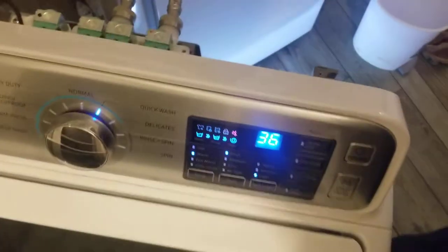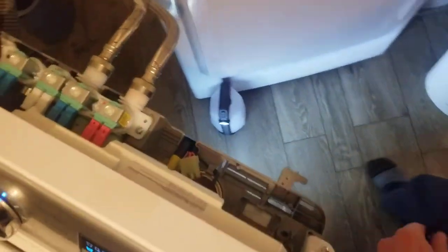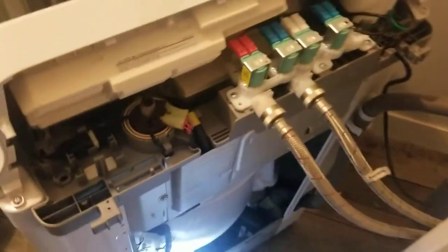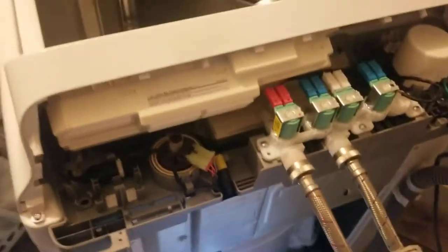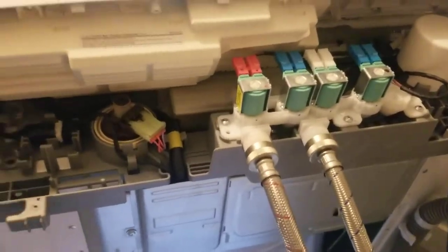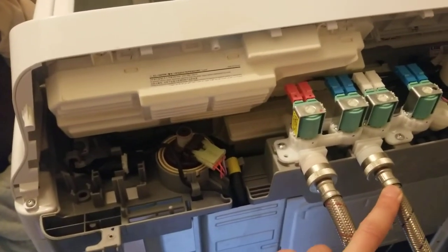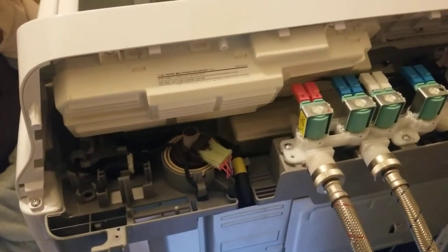I had a water leak and then a 4C error message on the Samsung washer. I saw a bunch of other videos that showed things for the valves and the filters, and checked all that.